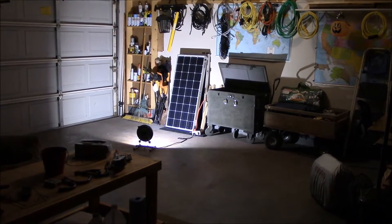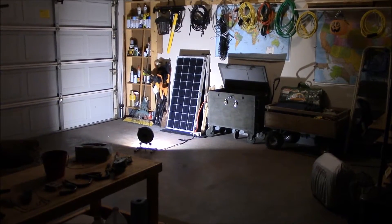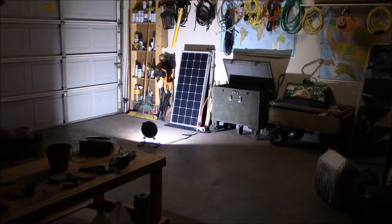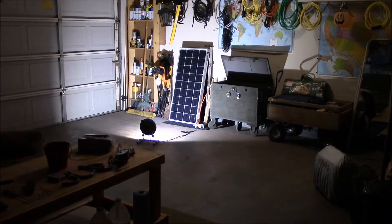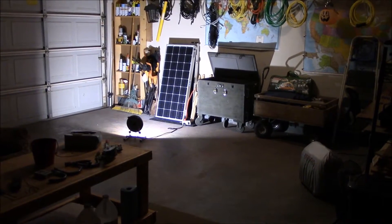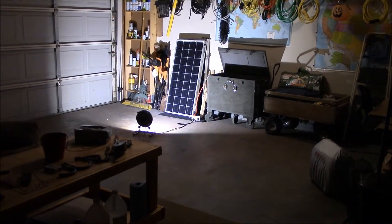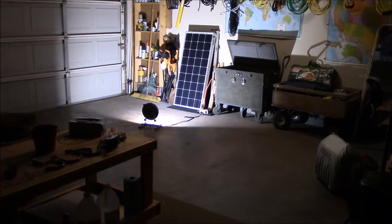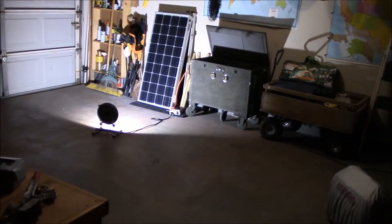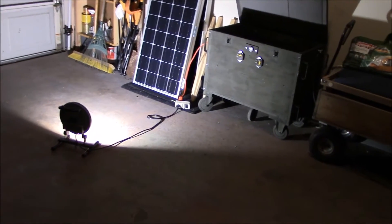Hey, how's it going? Chris here. Been load testing for the past about 12 hours, running this LED shop light — about a 50-watt load on batteries. I'm testing out this solar generator to see what it can do with the two batteries I have in there. Let's go take a quick look at the numbers. I'm going to try to keep this as simple and sweet as possible, but this was a good test.